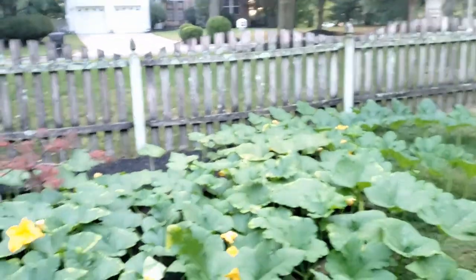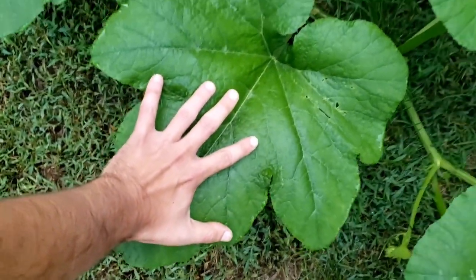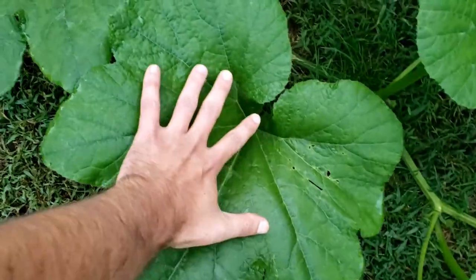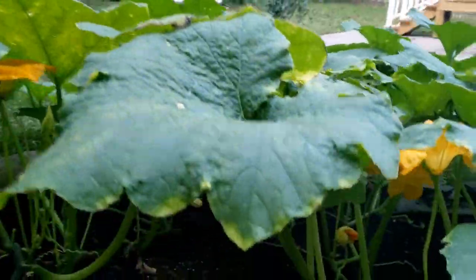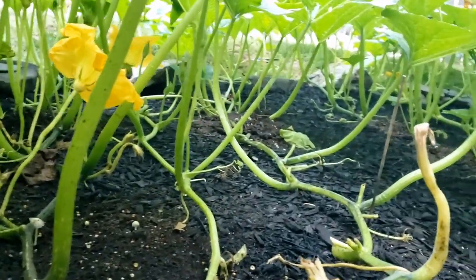But before I do that, I want to take you guys actually inside the patch and give you an idea of the size of these leaves. Look at my hand — I'm six feet tall, and that kind of gives you an idea as to how big these actual leaves are. The camera doesn't really show you good justice, but I'm going to get in here. Pumpkins are very heavy feeders — you've got to water them a lot. Check it out — this is what it looks like from the inside; the leaves are very tall.